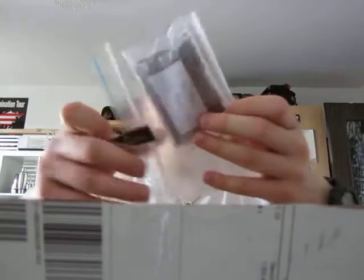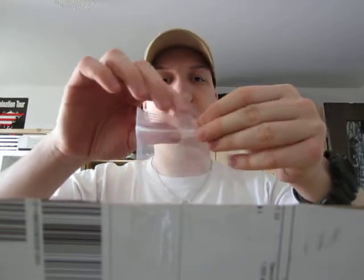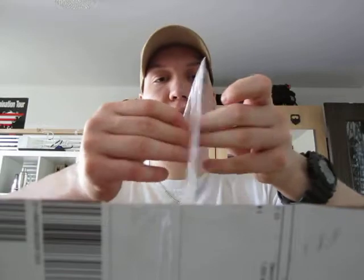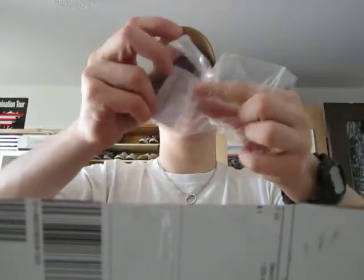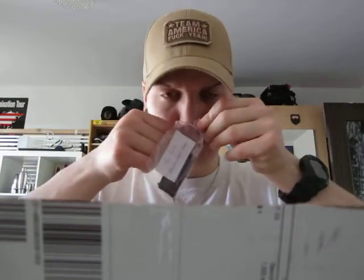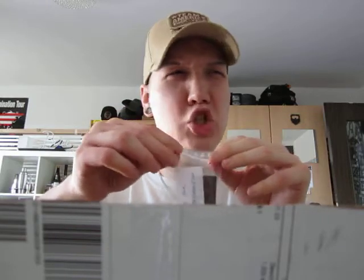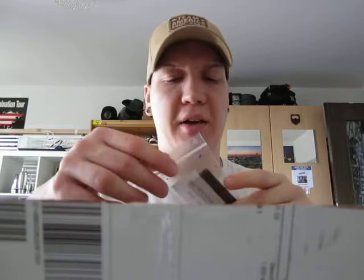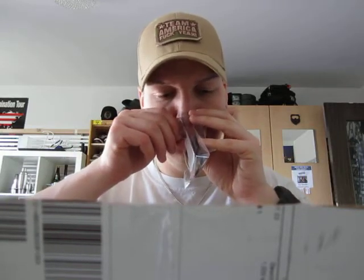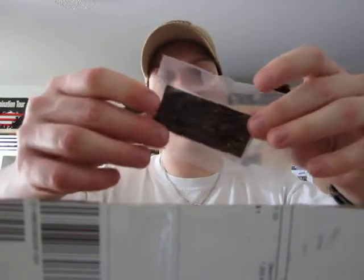Then we come to the samples. I packed them into different Ziploc bags or plastic bags. This one is McBaren Vanilla Cream Flake — it smells intensive but not super in-your-face sweet like Planta Black Vanilla, which I've been encountering. It's a very nice smell. It's a nice flake — two thick flakes in there.